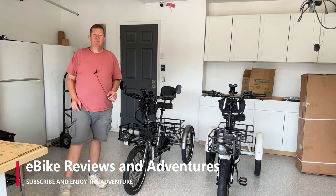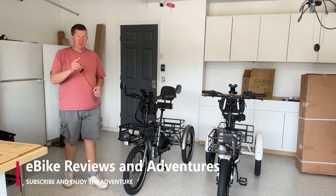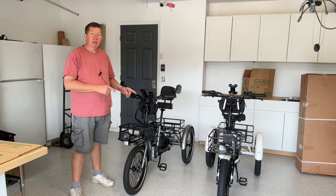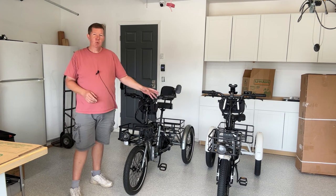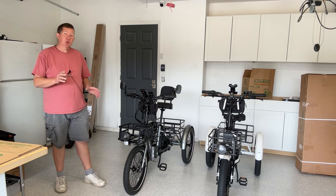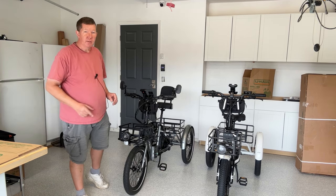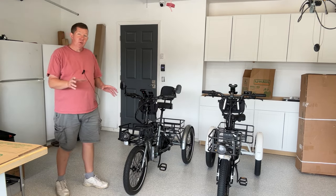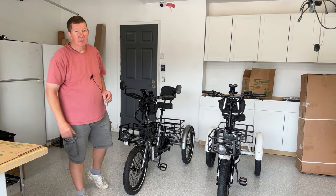Hey guys, Richard here with e-bike reviews and adventures. Today is the day that a lot of you have been waiting for — patiently, I might add, and I do appreciate that. We're going to take a close look and compare the Electric XP Trike with the Mooncool TK1. This is going to be a long video because I'm going to get as detailed as I can to show you the differences between these two bikes. At the end of the video, hopefully you'll have a better idea as to which would be the better trike for you.